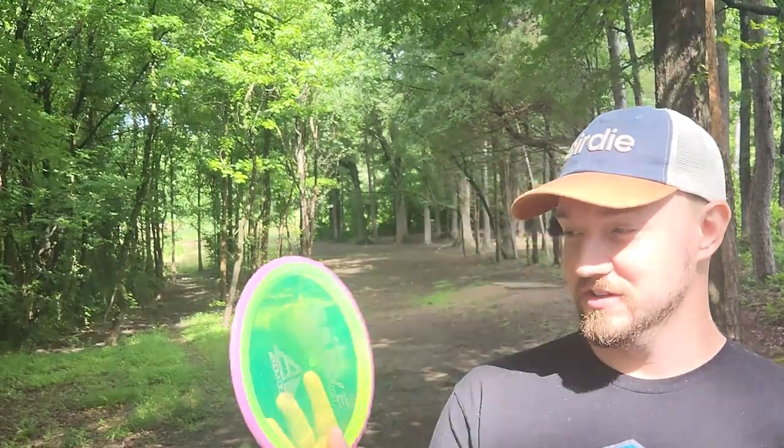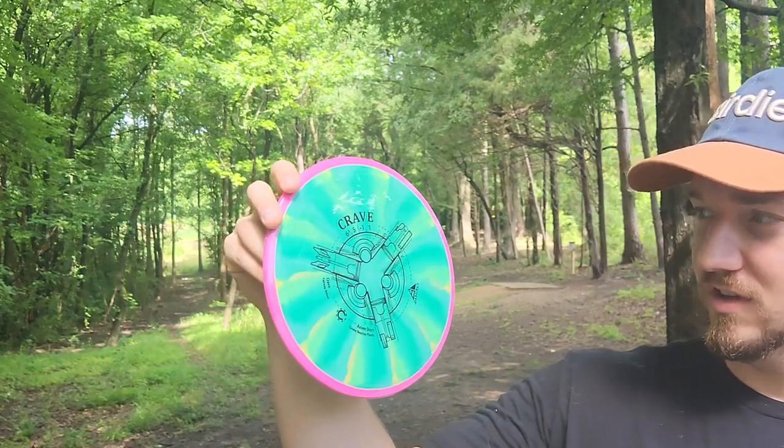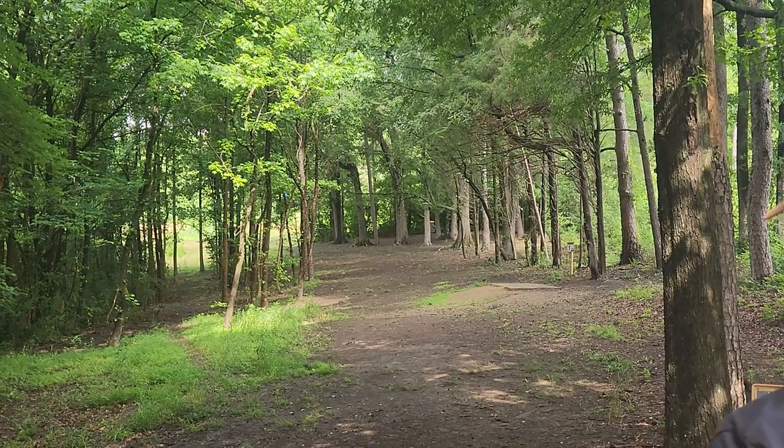Hey, what's up guys? Today we've got some Axiom Craves here. Birdie Disc Golf Supply sent me these out. I was looking for something not quite a full-on fairway driver, but not quite a mid-range. I wanted something that flies like my Meteor but goes a little farther. I hit up Birdie Disc Golf Supply and they sent me these Craves. We've got the Cosmic Neutron and the Proton. We're at Eastway Park, aka Beastway.